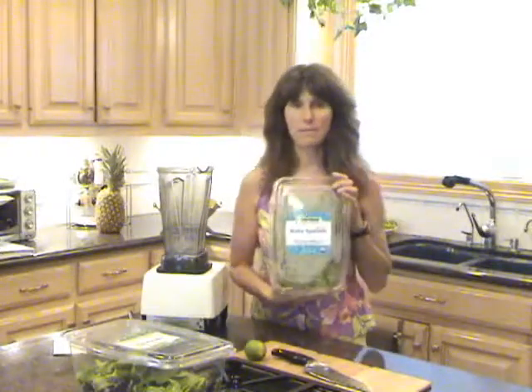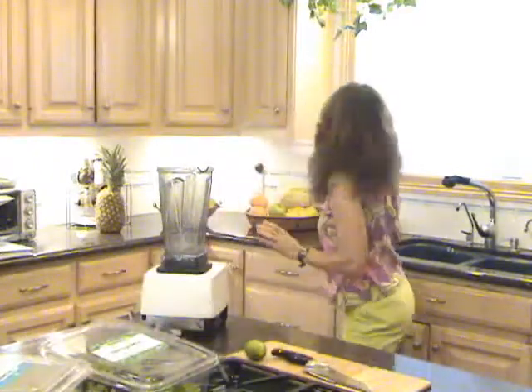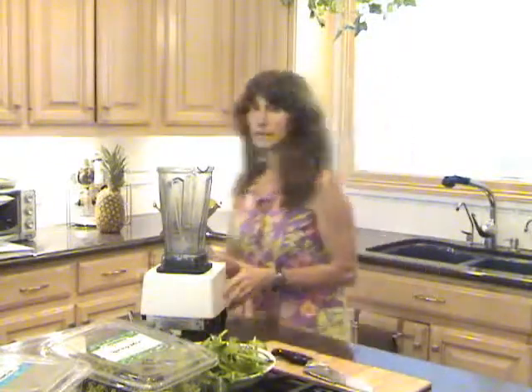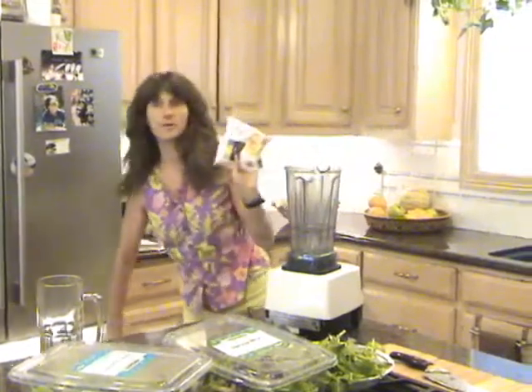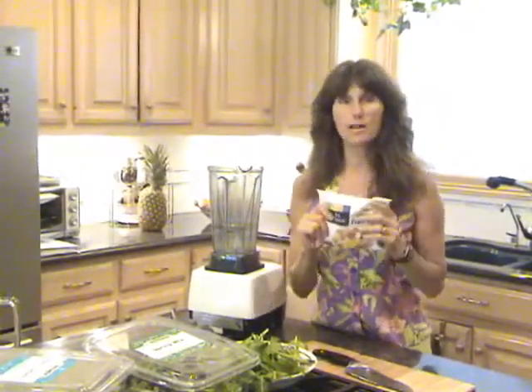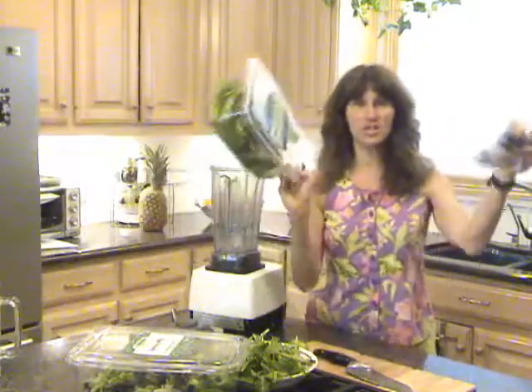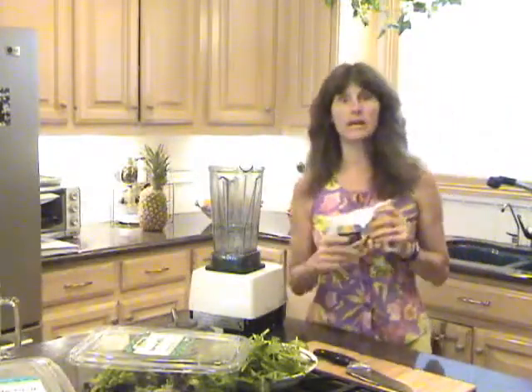We need some greens. Today we have baby spinach, spring mix, and a nice bowl full of dandelion greens — dandelion greens are wonderful. We're going to reach into the freezer and grab a bag of organic mixed tropical fruit. I'm showing you frozen fruit not because it's the ideal, but because a lot of people are in a hurry. What's quicker than taking pre-washed spinach and pre-cut, sliced, diced fruit, putting it in the blender, and turning it on? I'll show you more complicated ones later on.